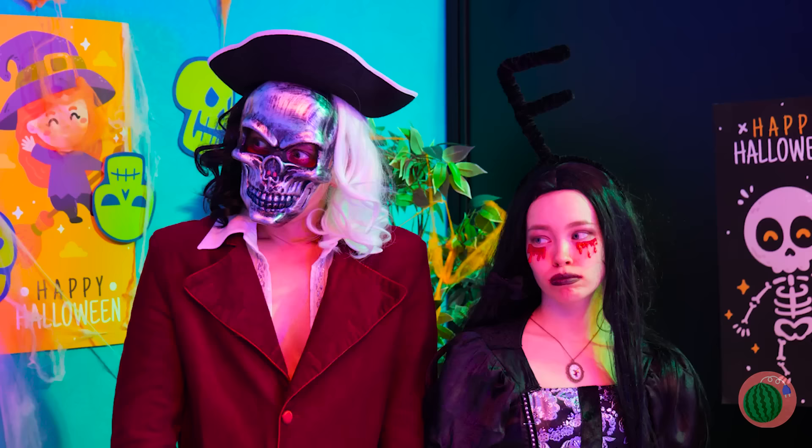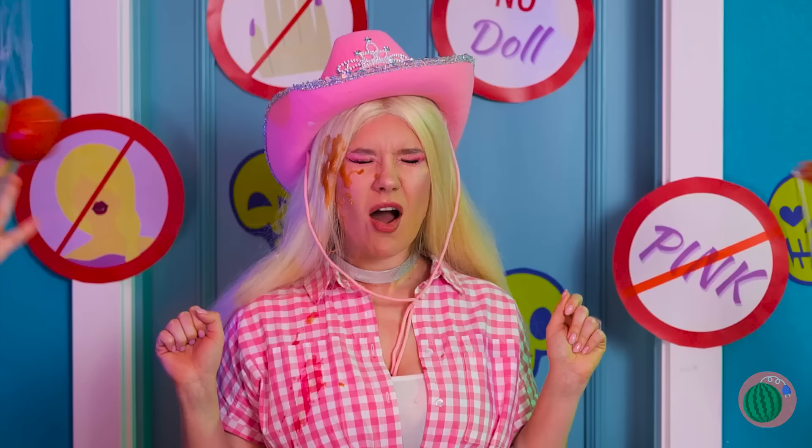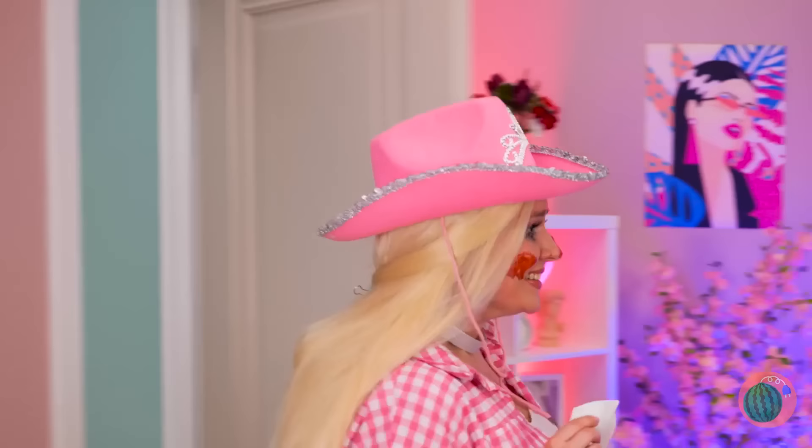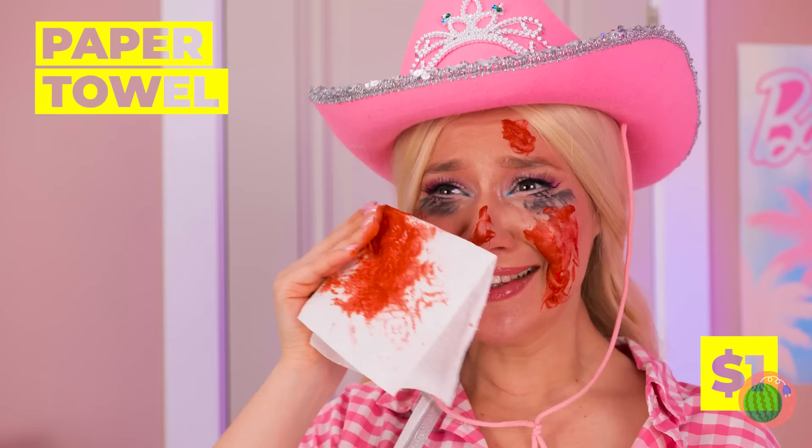Here come the tomatoes! Let's get out of here! They think they're so spooky — we'll beat them at their own game!